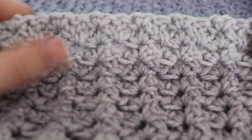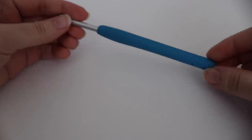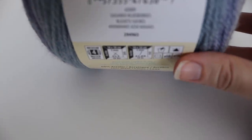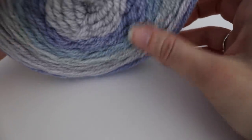I'll also show you at the very end how to make the top of your blanket straight by adding that final row. For today's tutorial you're going to need a size H 5 millimeter crochet hook, two cakes of the Cairn Cake yarn from their Lovely Layers collection — I used Sugared Blueberries. You're also going to need a tapestry needle, a pair of scissors, and a measuring tape.